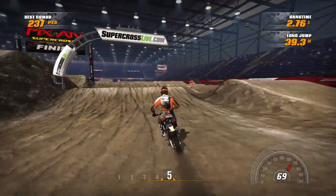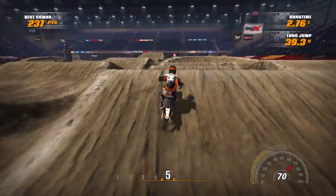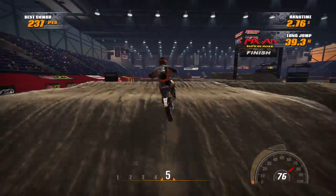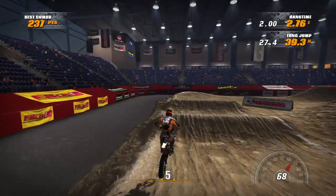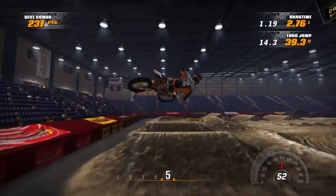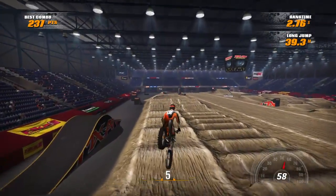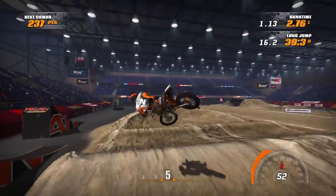The rhythm that the 450s are hitting — I think they're quad-fiving into this every time, which is crazy hard to do. The 250s can't do it, but I think we can triple, quad, double out. And there's the line I normally try to hit on my fast laps. As you can see, the quad's pretty much a given. I cased it that time, of course, and I fly off the track.